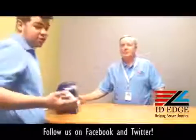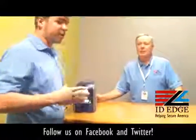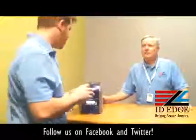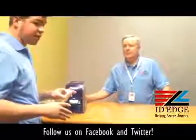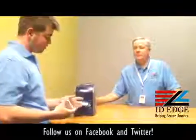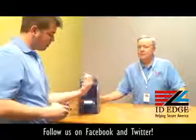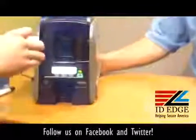The first thing you always want to do is fan the cards — it eliminates static and will help prevent jamming within the printer. For the DataCard SD360, everything is done through the front of the printer, both loading and taking out the cards. You can see the little thumb latch that you pull up, and right there you can put in the cards.